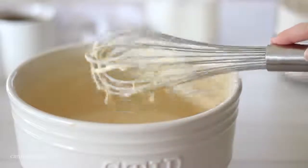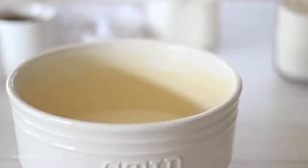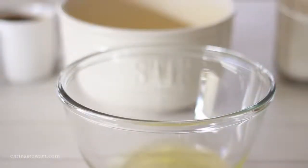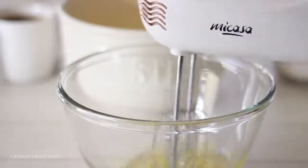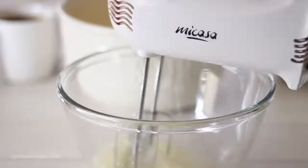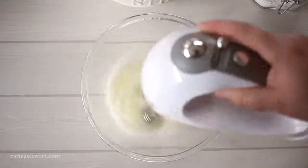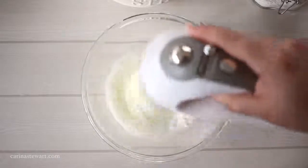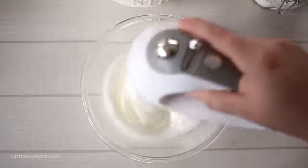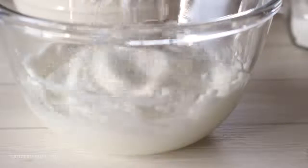Set the waffle batter to the side while we whip up the egg whites. This is easiest with a hand mixer, but if you don't have one you can do it by hand — it'll just take quite a while longer. Whip the whites until they double in volume and form stiff peaks; when you remove the beaters the egg whites should hold their shape. This should take about 2-3 minutes with a hand mixer or about 5 minutes by hand. If you don't have the patience to whisk by hand for 5 minutes, just get them to the stage of being very frothy — it still works perfectly.